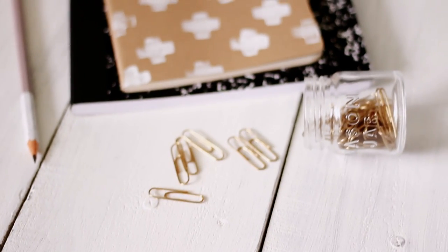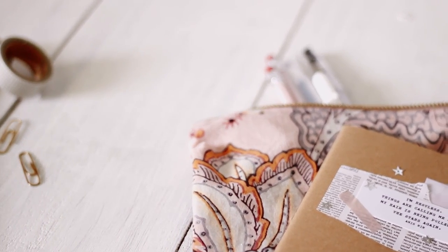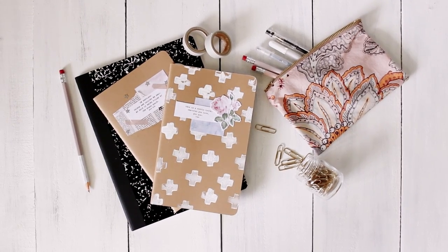I've always loved when the new school year comes around. It's like New Year's, where there's so much excitement around a fresh start. Even though I'm not ready for summer to end, I wanted to put some DIYs together for you to work on before school starts again.